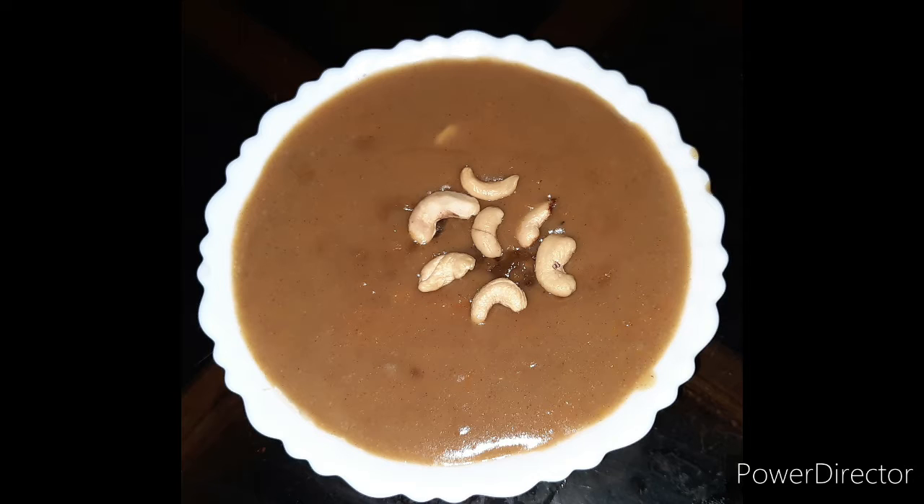Hello everyone, welcome to my channel. Today I'm going to make a bread pudding. Let's take a look at this video.